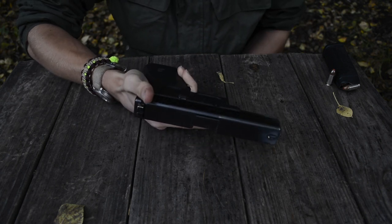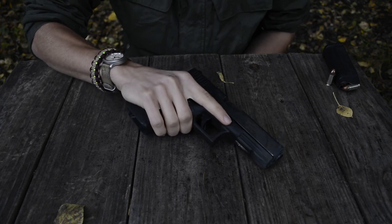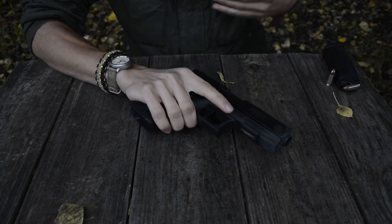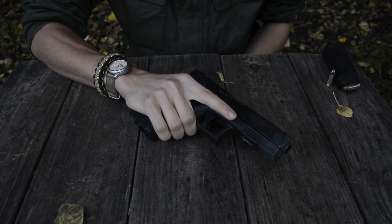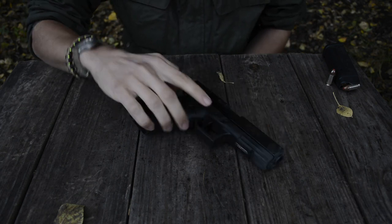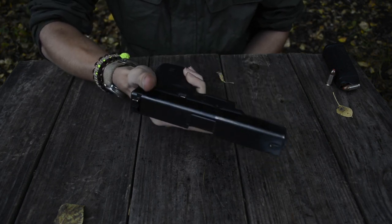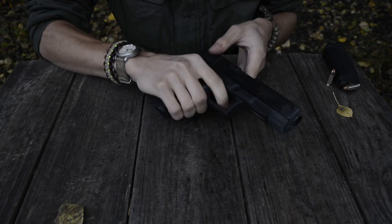I also just generally like the recoil impulse, and this is going to be different for everyone. The .45 has a really interesting recoil impulse — it's very linear. There's quite a bit to it, definitely more than a 9mm. But the way it works, it's very smooth in the way it delivers recoil. As far as the shooting goes with this handgun, it really is very Glock-like, and for the most part I really do enjoy it.